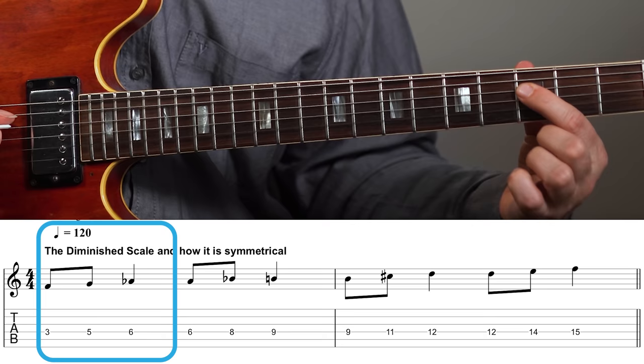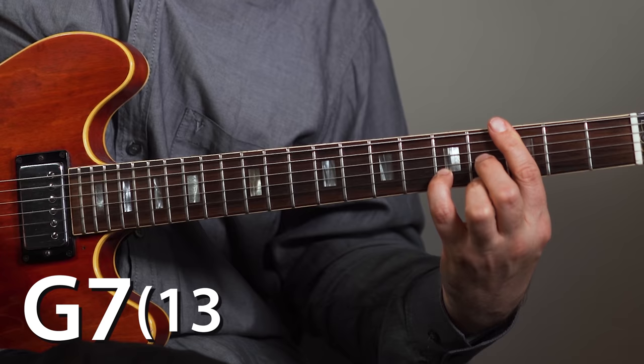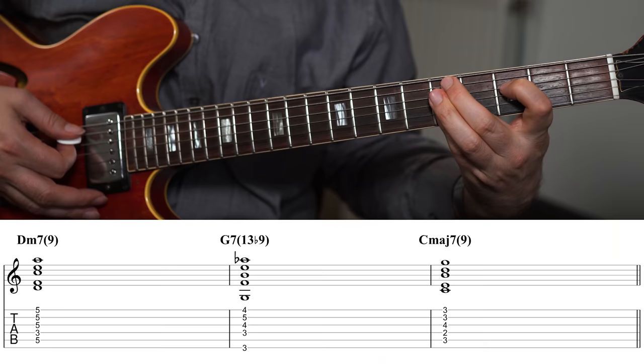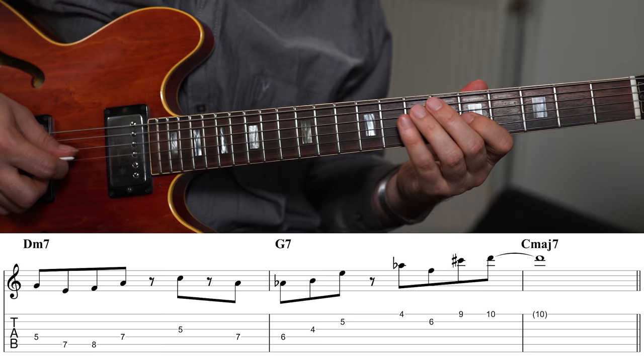This is a scale with eight notes, and it's symmetrical in minor thirds. So whatever melody you play, if you move it up or down a minor third, it stays within the scale. So if we have this short melody from F, if I move it up a minor third to A-flat, it's still in the scale. If I move it up to B, still in the scale, and from D also. The dominant chord associated with this scale would be a G7 with a 13 and a flat nine, and possibly also a sharp 11.